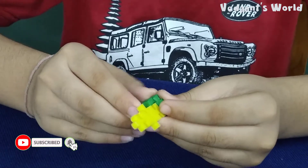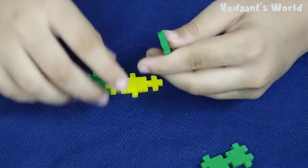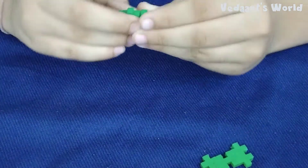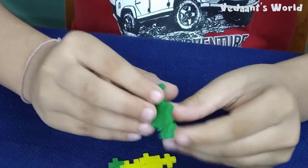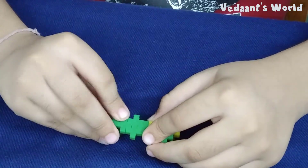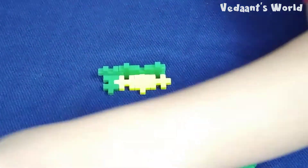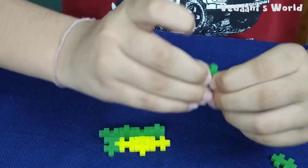One here, one here. I'll have to make this stand and place it here. Done. Other side — done. Done.